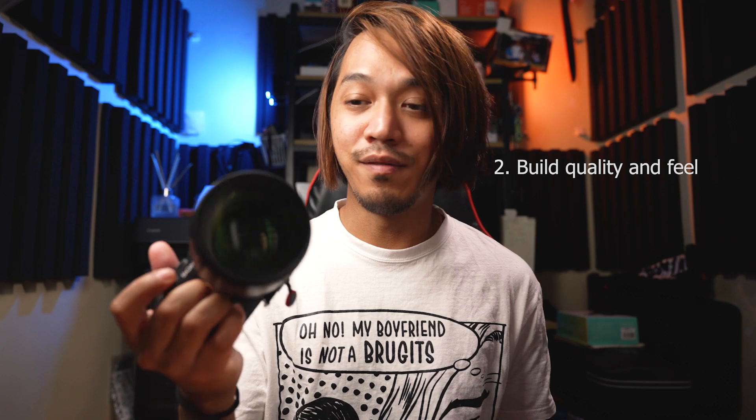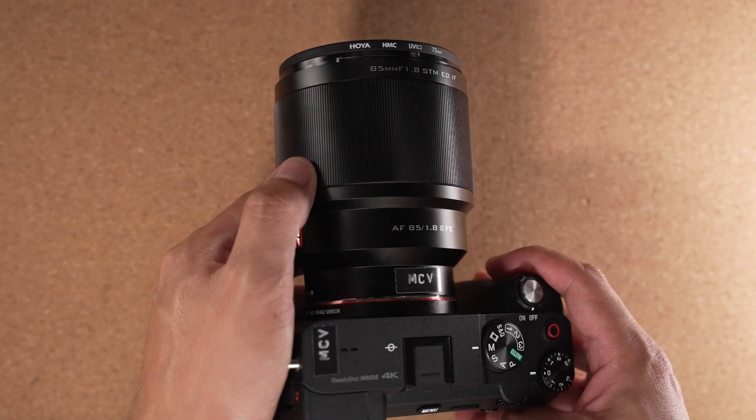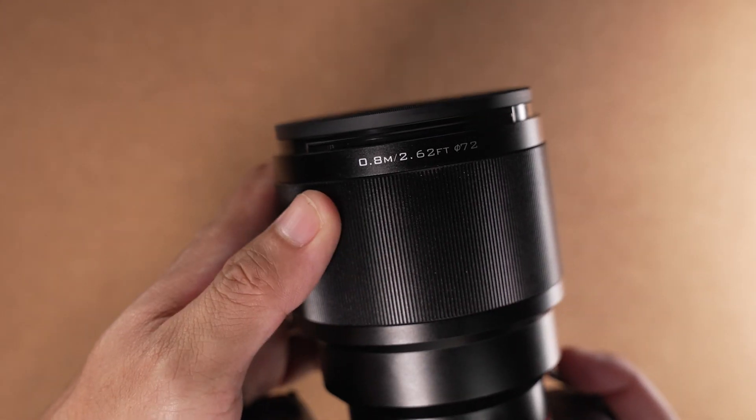Number two is the build quality and feel. This one is built like a tank — everything feels so premium. The focus ring is super smooth and very well damped. The only thing I wish they put on this lens is an autofocus and manual focus switch. It's okay that they don't have it, but coming from the GH5, I always liked that tactile switch.